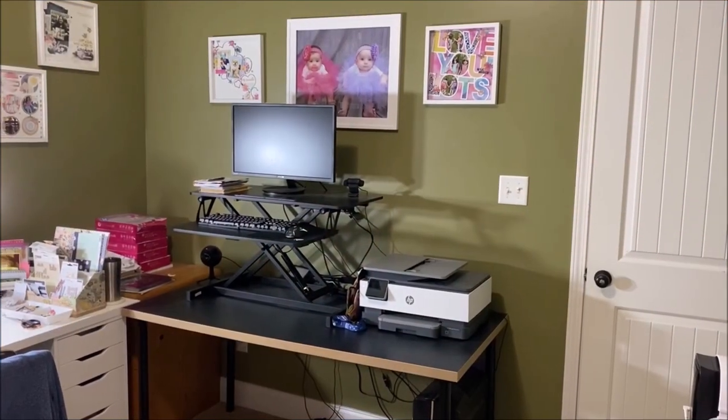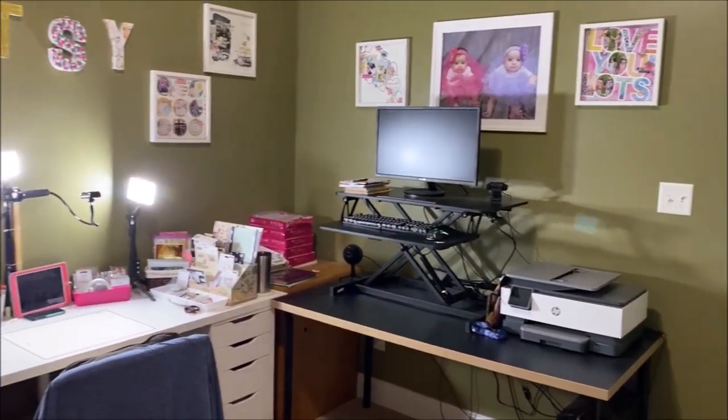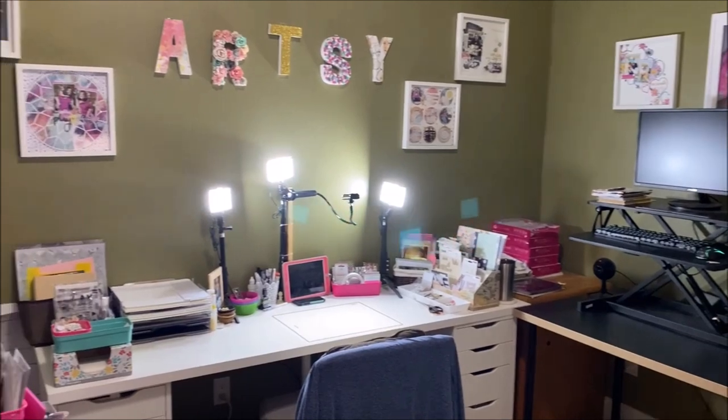Hey y'all, it's Laura and I thought we'd do a little craft room tour today. It's been quite a while since I've done one and I have switched rooms and completely moved everything around. I've cleaned up my space, which is a rare thing, and now I'm going to show you how I organize my stash.